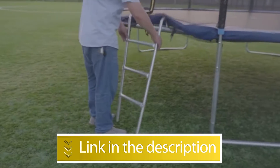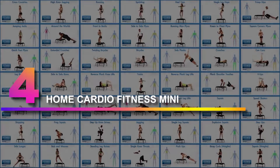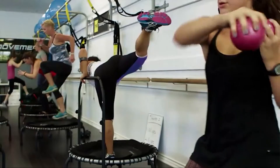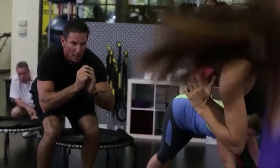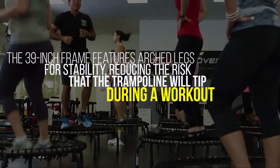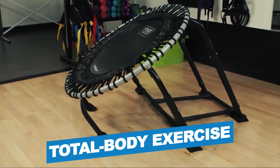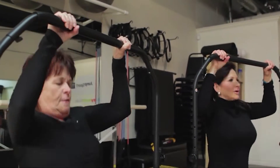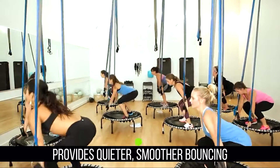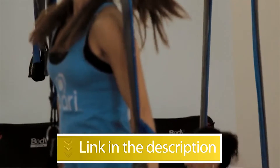Number 4: Jumpsport 220-250 In-Home Cardio Fitness Mini Trampoline. A fitness trampoline can be a great option for a home gym or outdoor training sessions. The Jumpsport 250 may look similar to a standard mini trampoline but includes features that make it ideal for rebound routines. The 39-inch frame features arched legs for stability, reducing the risk that the trampoline will tip during a workout. Notable features: total body exercise, 32.5-inch jumping surface. Notable specifications: arched legs provide better tipping resistance, bungee system provides quieter, smoother bouncing. Users rated this product 4.7 out of 5.